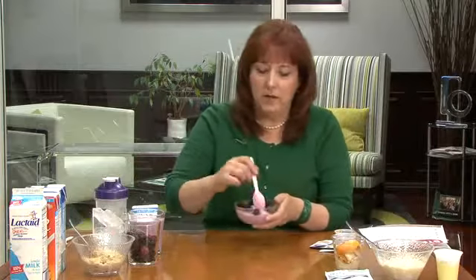You can also mix it into yogurt and make a wonderful yogurt parfait. You can see here I have some low-fat, low-sugar yogurt, along with my shake mix and some berries.